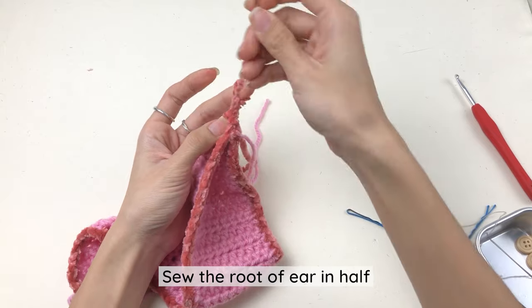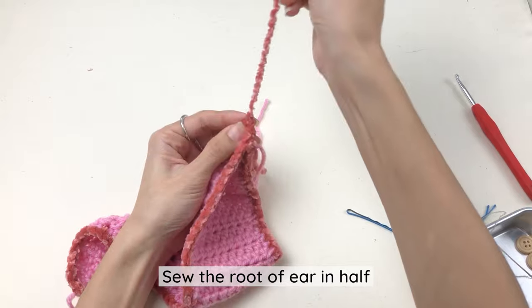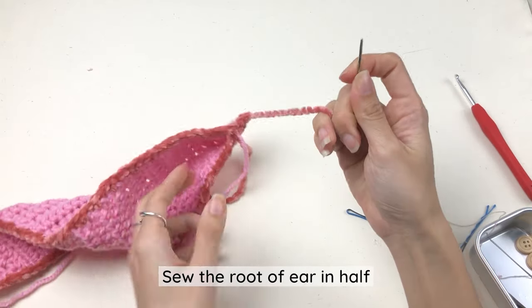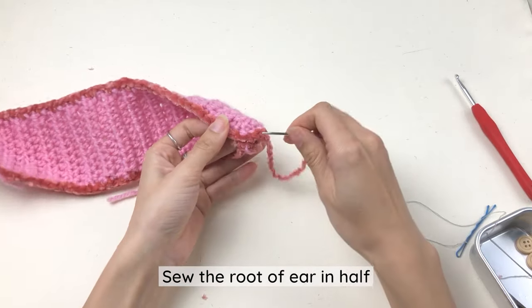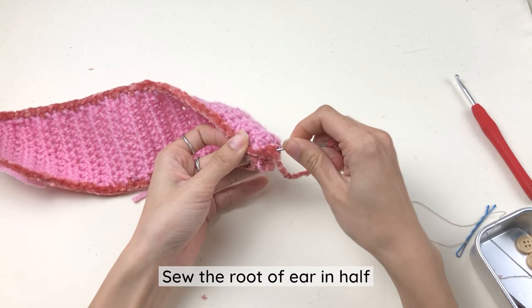In the end, leave a loop like this, put it in the loop, close it and then weave this end back into the stitches of its color.